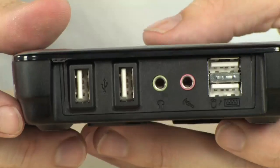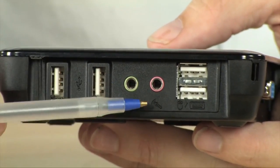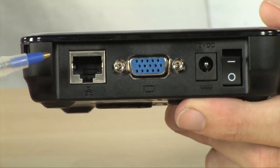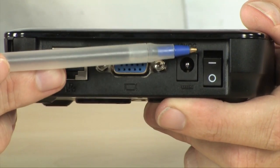Taking a close look at the device, you can see that it's very, very simple. On one side, you have four USB ports plus your audio — microphone and headphone ports. And then on the other side, you've got your Ethernet port, your VGA port, your power port, as well as a power switch.